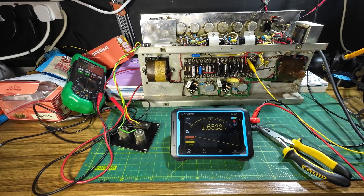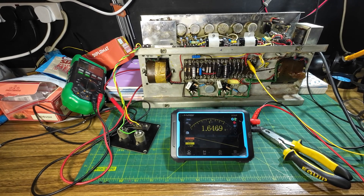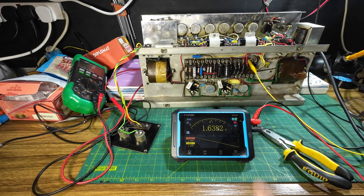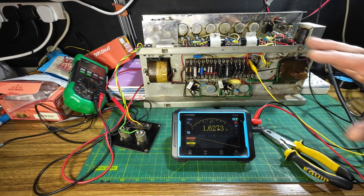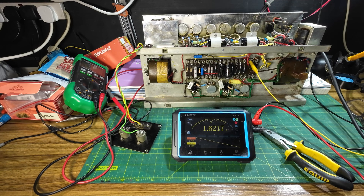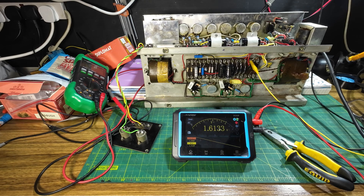Hello and welcome to part 2 of this VOX AC50. We're going to be looking at this problem we've got with over-volting on the capacitors and what is causing it. I've disconnected this capacitor here — one of the caps on the bias before the diode for the bias — and I've got a 40-watt bulb in the current limiter. When you switch this amp on, the plate voltage rises to 540 volts before the tubes start to conduct, and these caps are only rated for 500 volts, so we're getting 540 volts hitting them.